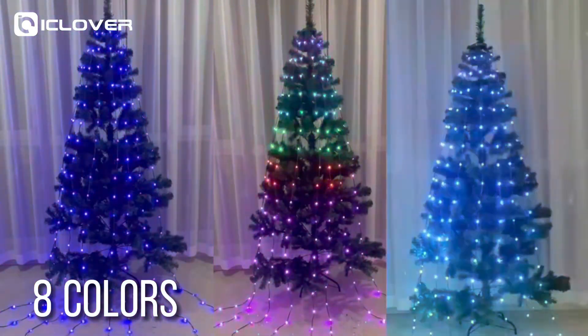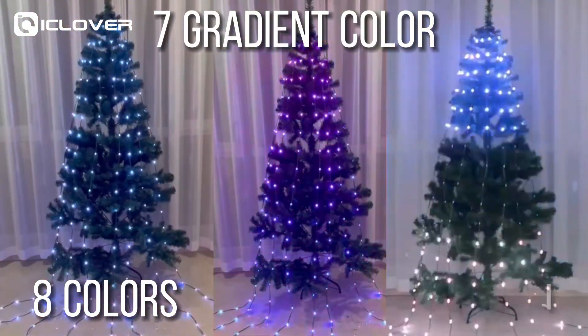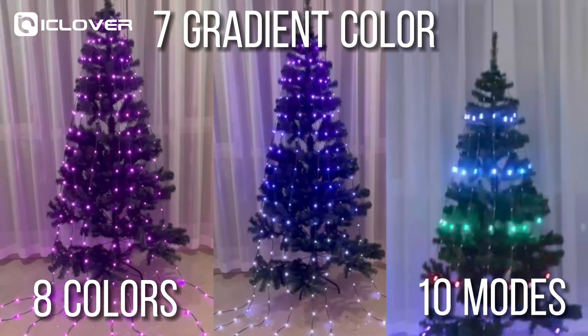The lights can change eight colors — seven colorful and white light — with seven gradient color modes and ten different changing modes.